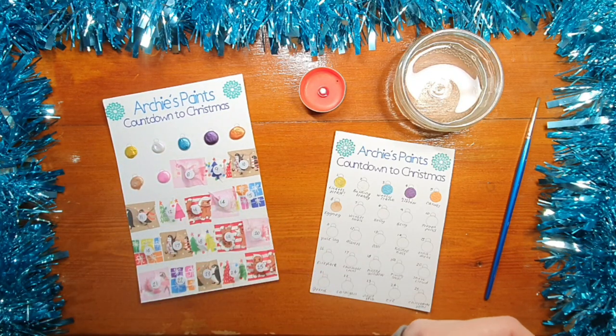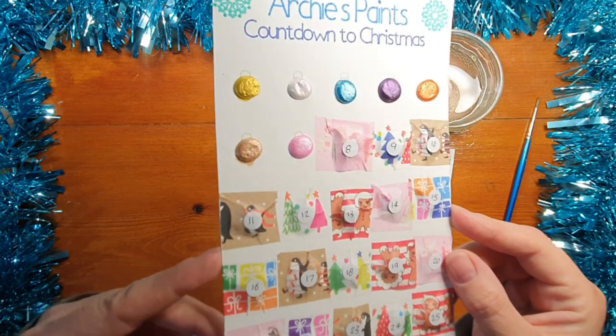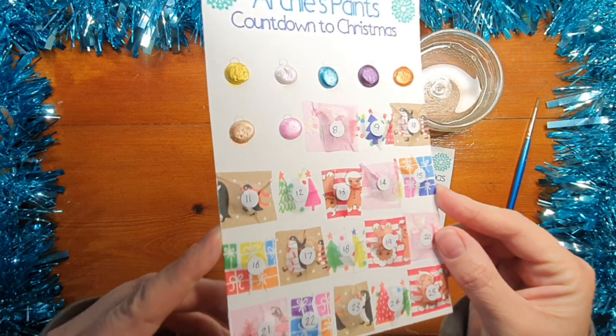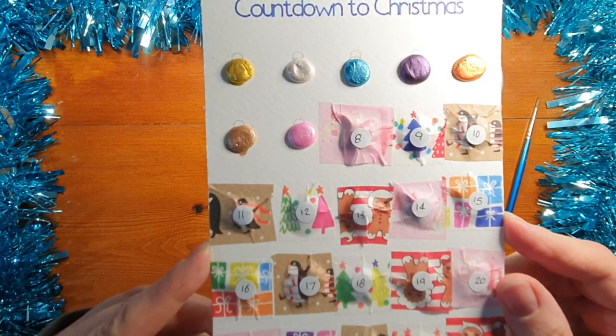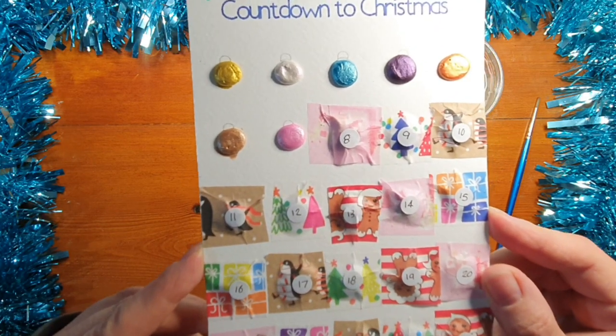Quite the vivid baby pink there. Let's see what I can show you — you can see it's quite a shiny one, but it's a strong baby pink, if we can say that really — I'm not sure.